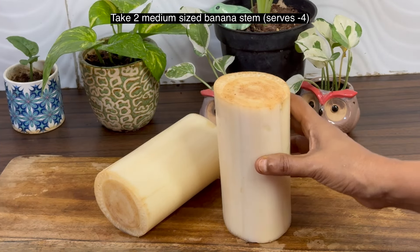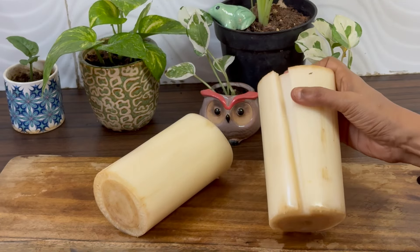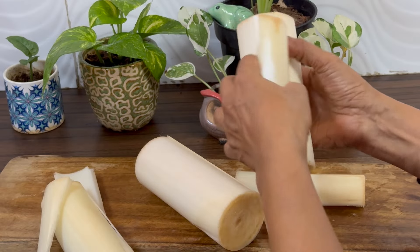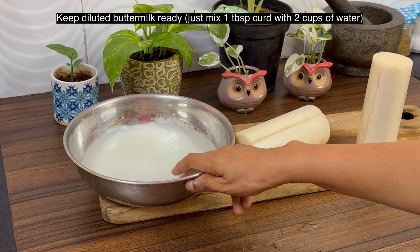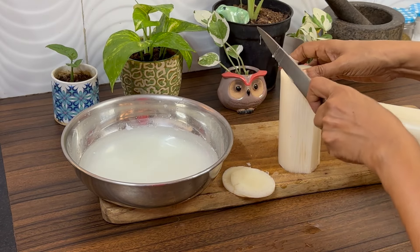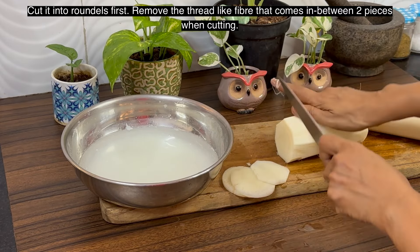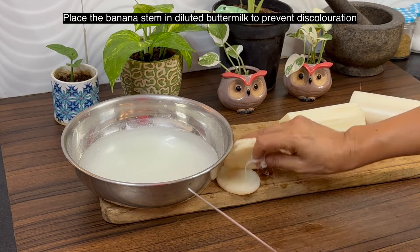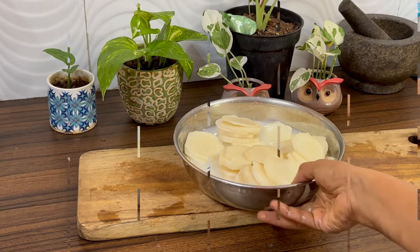Let's get started. I have two medium banana stems here. Remove the outer cover and discard it. Keep diluted buttermilk ready — this is just one tablespoon of curd mixed with two cups of water. Scrape off the outer layer slightly, cut it into roundels, and remove the thread-like fiber in between. Place it in diluted buttermilk to prevent discoloration. Repeat the same for the other one. Roundels are ready.